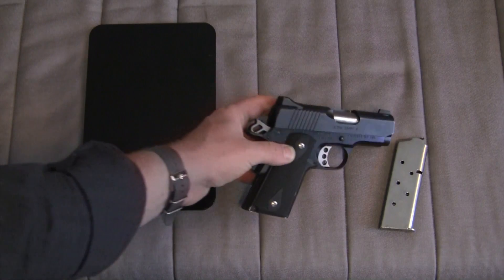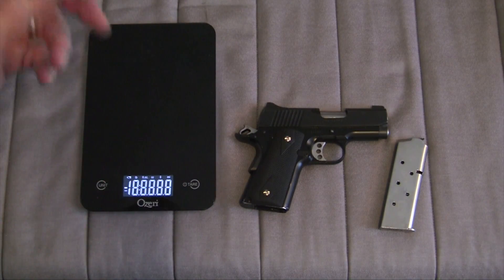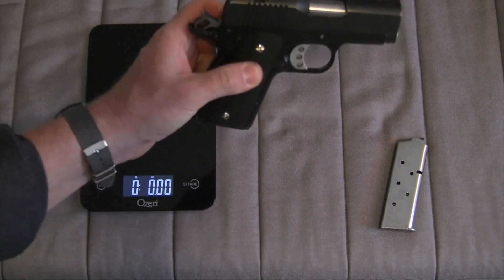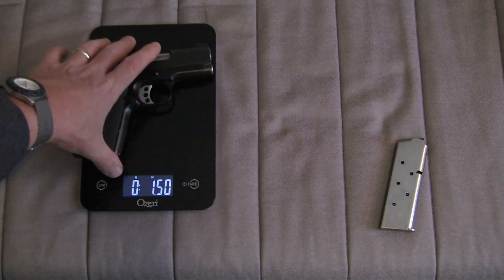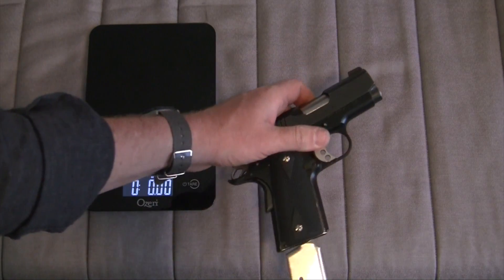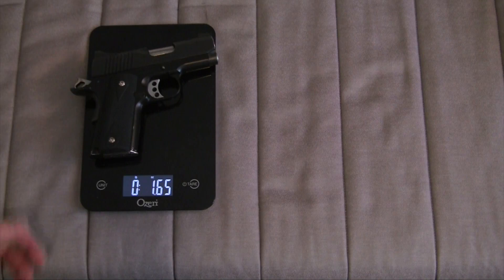So that's my quick impressions of this gun. Your opinion may vary — it's a good gun. Let's go ahead and check the weight on this. We're looking at 1.50 ounces unloaded. We'll go ahead and insert the magazine and see how much difference that makes — 1.65 unloaded.